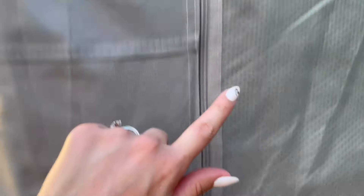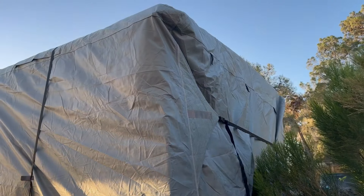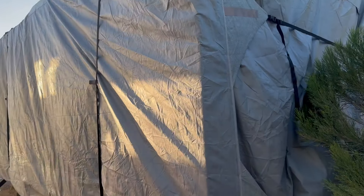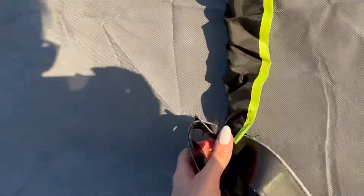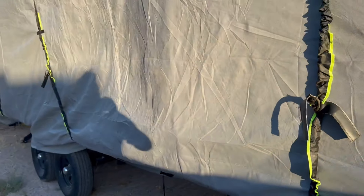On the back side, as you can see — I'm pointing here — it has a nice zipper on both sides of the back, so you can roll that up. If you have access to a travel trailer that has toy hauler storage, that makes it so easy to access that back side of the travel trailer for your toy storage.